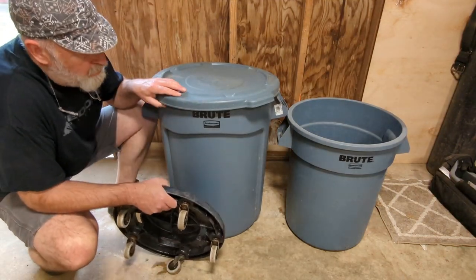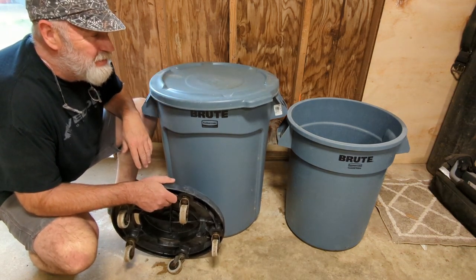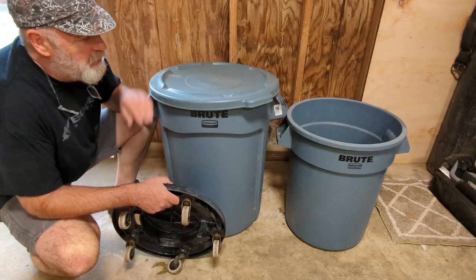Hey folks, today we're talking about the Brute trash cans from Rubbermaid. More than just a trash can though — I've used these. I had a commercial greenhouse here on the place one time, back a few years ago.